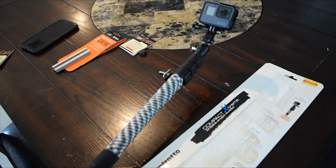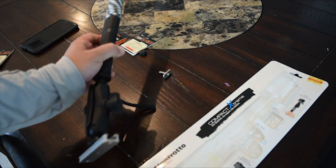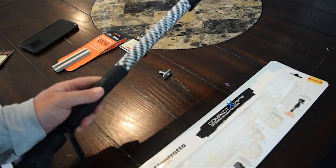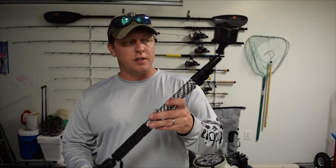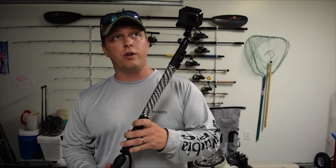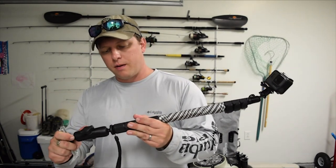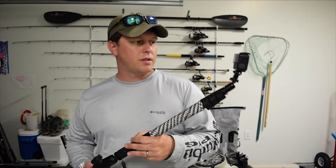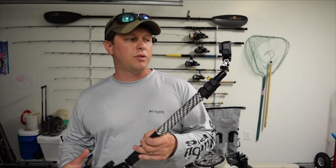I'm fairly confident this is the absolute best, easiest way to get a super high quality boom. All in all I have about 45 bucks in this. At kayak retailers, Rail Blazer makes a GoPro mount, but none of them do the telescoping.